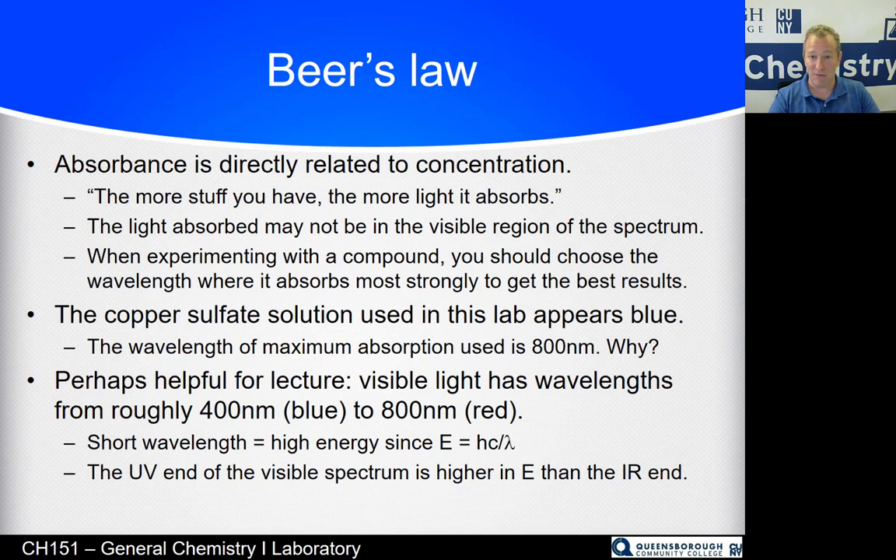The light absorbed may not be in the visible region — we might be in the UV or the IR — but this experiment uses the visible region so you can use your spectrophotometers. The key point is you need to choose a wavelength where your compound absorbs light strongly, so that electronically the instrument has something to look at.